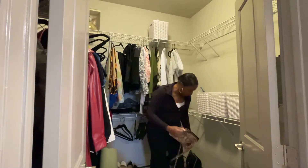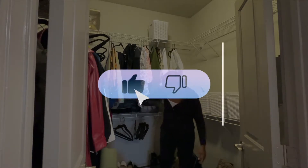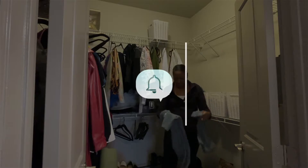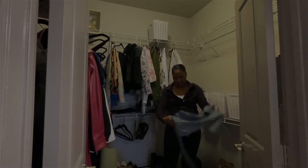If you like what you've seen so far, please hit the like button and subscribe to my channel — I would love to have you. Make sure you turn on your notification bell so you can be notified of upcoming videos.